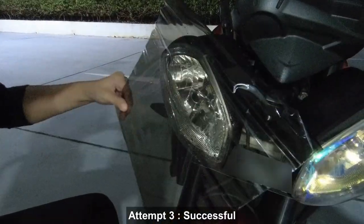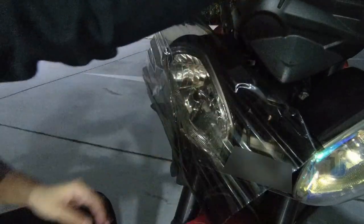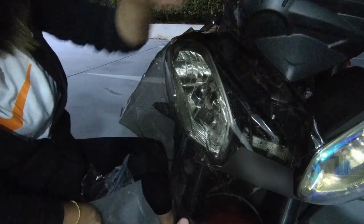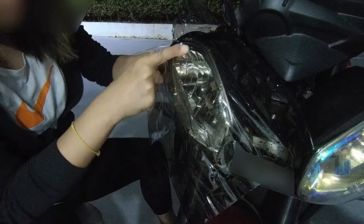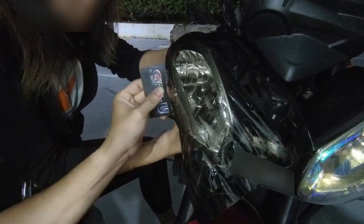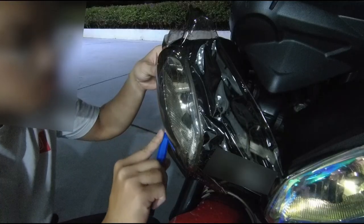This is our third attempt applying the headlight tint. After some revision and online research, we realized the best way to apply it is to keep the headlight on the bike rather than removing it, because it's more stable. When you pull the tint film to cover the edges, the headlight doesn't move and it doesn't create creases or bubbles as easily.